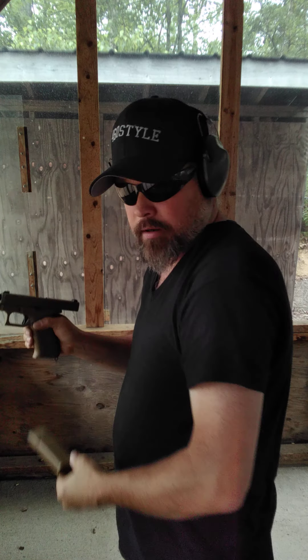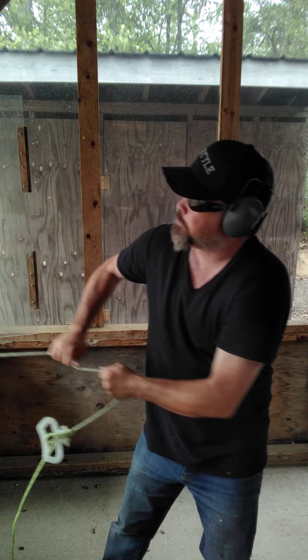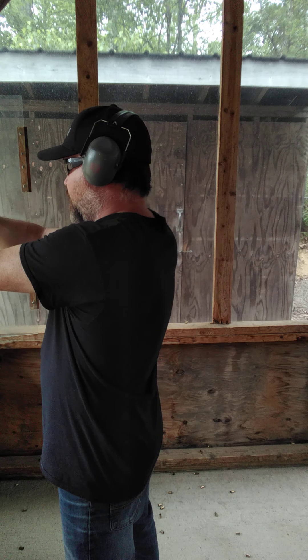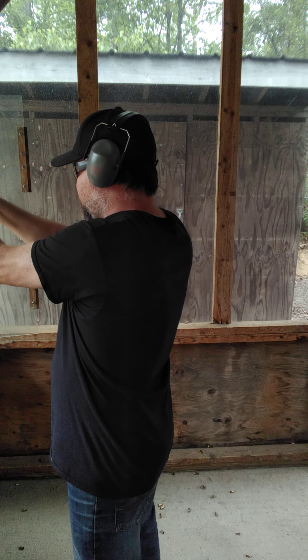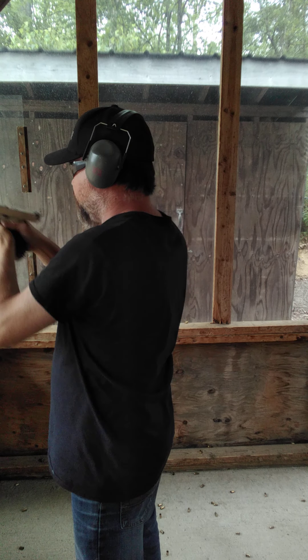All right, got some double taps in there. Before I load it, let me bring the plates back up — one, two, three, four — there are six plates over there, I thought there was eight. They all went down except for one because I was getting too excited. Just a little insight: if you don't hit the target, you've got to put your sights on it before you can hit it.